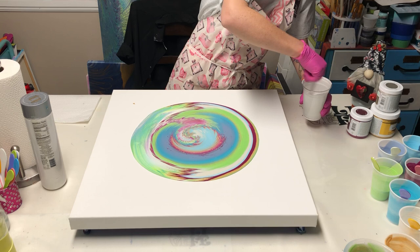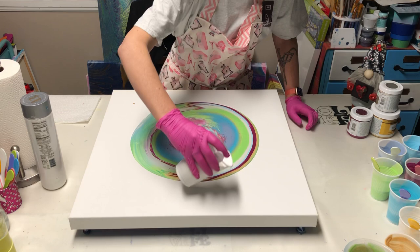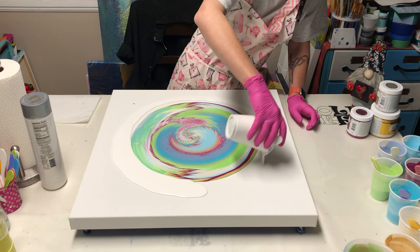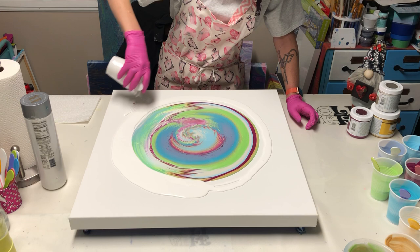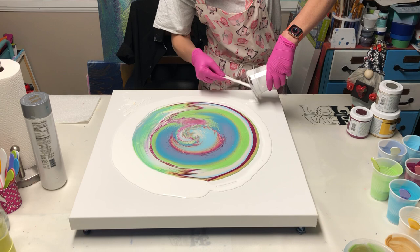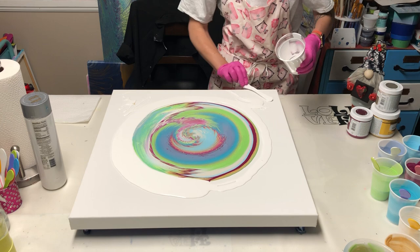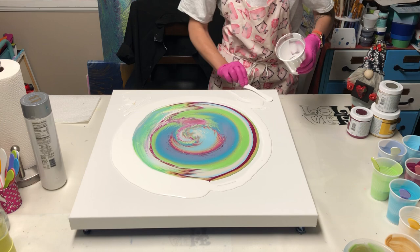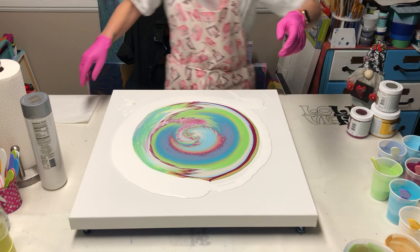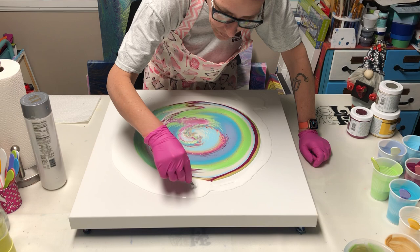I'm watering down my white so I can use it as my flow extender. I'm going to pour white around — and I totally just watched another goober come out. I don't know where that goober came from, but it needs to come out before I start stretching because goobers will hold your paint back and make it so it doesn't flow properly. Where is it? I saw it come up here — there it is!